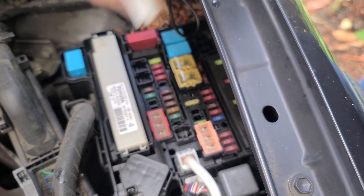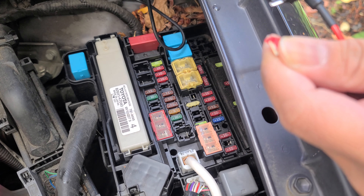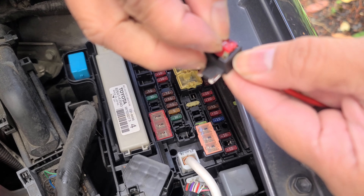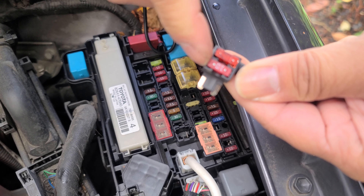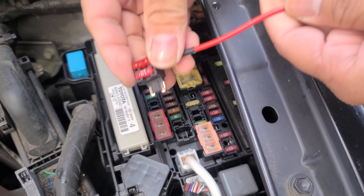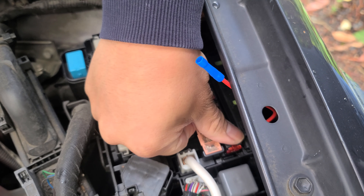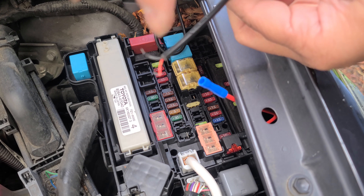Now I'm going to get my fuse puller and pull that fuse out. We're going to use a piggyback fuse to tap into that fuse. We're going to push this fuse in. So there we have our old fuse, and then this is our new fuse for a new line. We're just going to place it into the old spot, just like that. At the end of this is where you're going to tap your red wire.